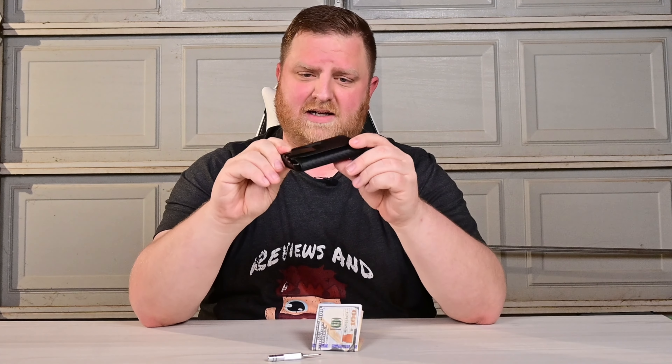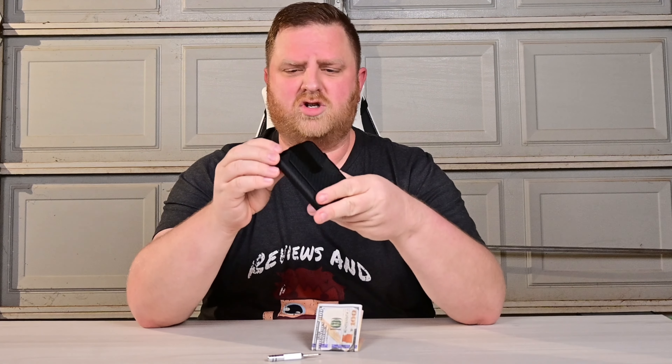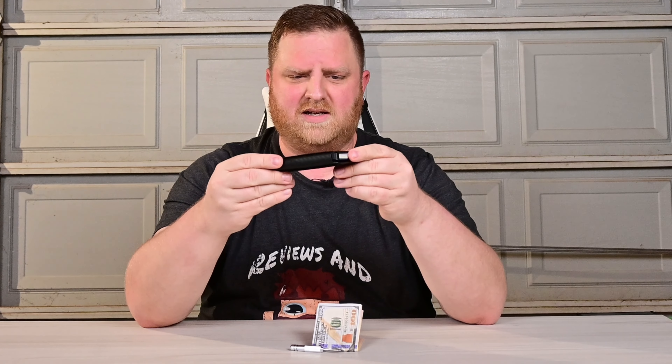Overall, I really like it. I think it's a fantastic buy. I've been needing a new wallet — mine's really beat up — so I'm probably going to transition to this one. I don't know if I like the money clip or not since I've never used a wallet with a money clip, so I might try it. If I don't like it, I can just easily remove it.